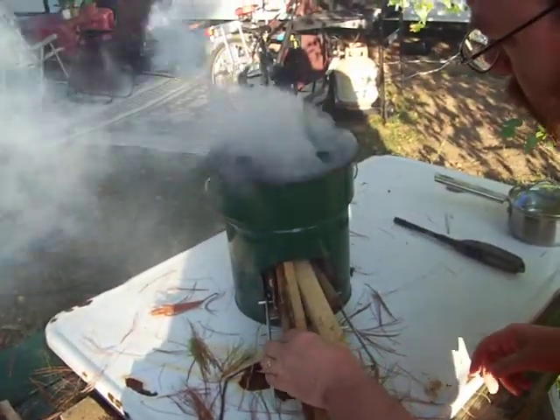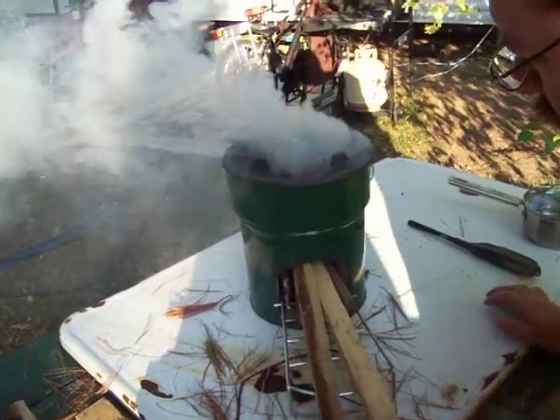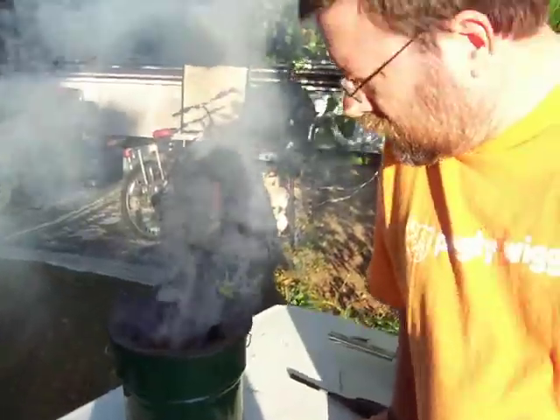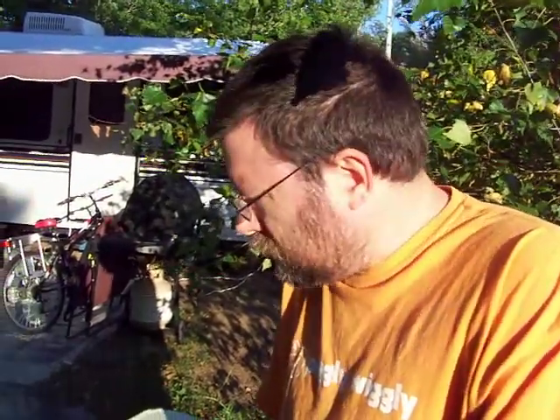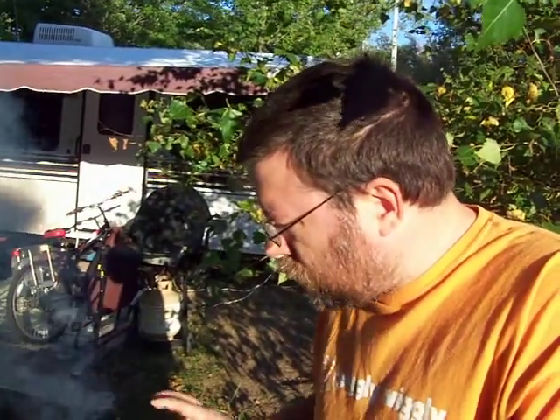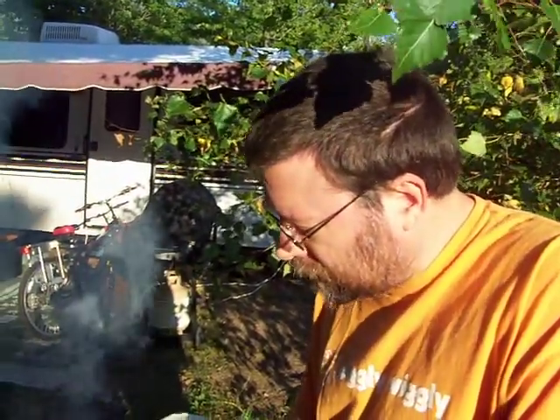We can go ahead and start putting some of our regular fuel in the front here. Again, a lot of this can be just found materials if you're in the woods — just old branches and stuff that have fallen down and broken — just break it up into small pieces and start putting it in. As the coals build up in there, they'll just start burning the ends of the fire.